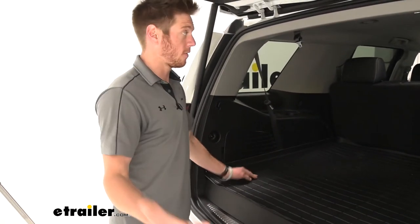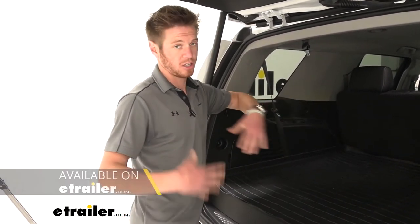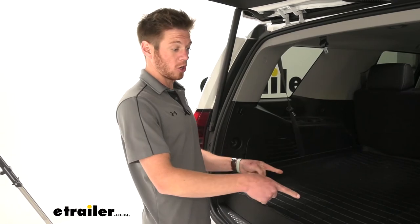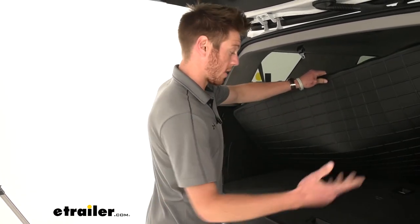One thing I would add is definitely a second row WeatherTech liner, because floor mats in the second row is something I would definitely get — kiddos are usually back there. And doggos — this would be good for dogs too. I usually bring my dogs to the park or something like that.